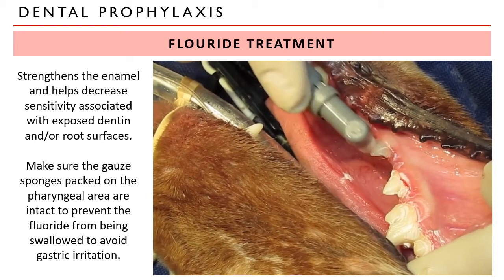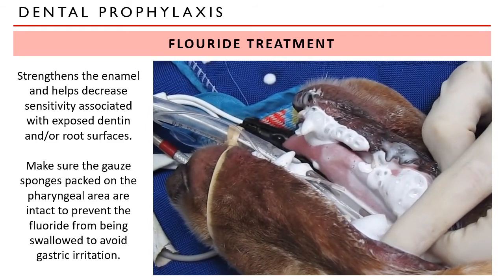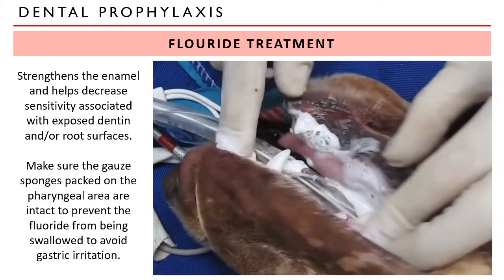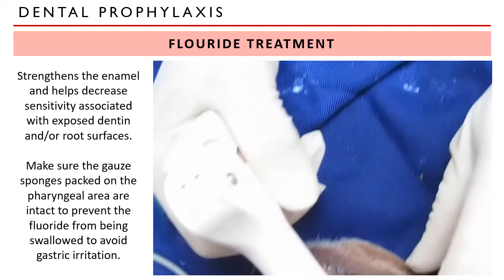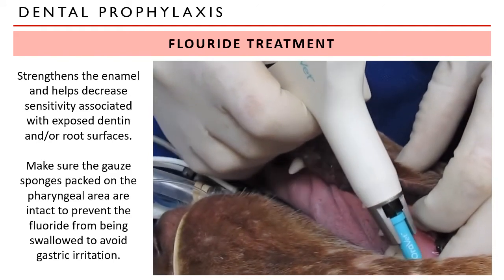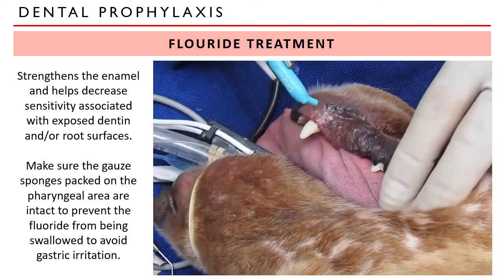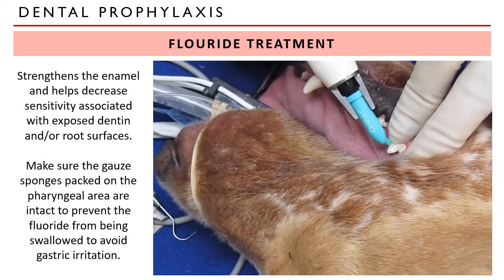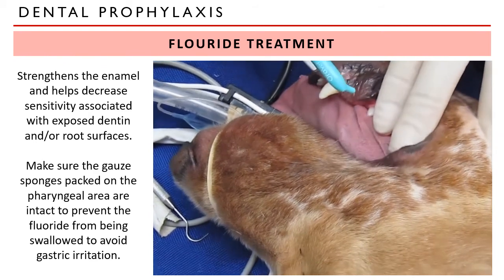Fluoride treatment is done after polishing. This is believed to strengthen the enamel and help decrease the sensitivity associated with exposed dentin and/or root surface. When doing this process, make sure the gauze sponges packed in the pharyngeal area are intact to prevent the fluoride from being swallowed, because it can cause gastric irritation. The fluoride is allowed to soak into the surfaces of the teeth. Then we apply a sealant — we first dry the mouth and the teeth, then apply a thin film of sealant onto the tooth surfaces and spread it with our fingers. The sealant adds an extra barrier and creates a smoother surface on the teeth.